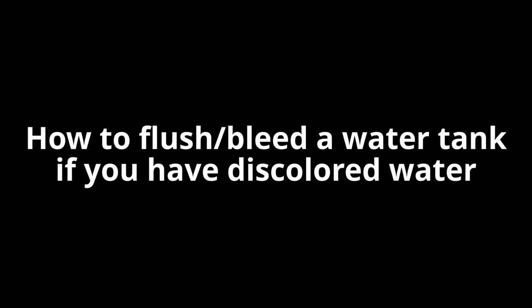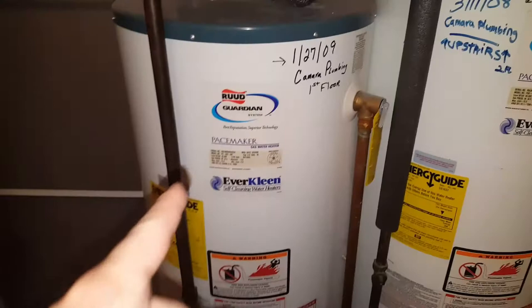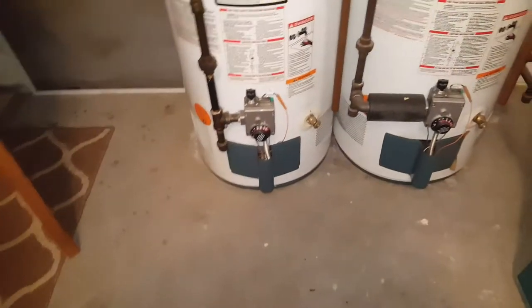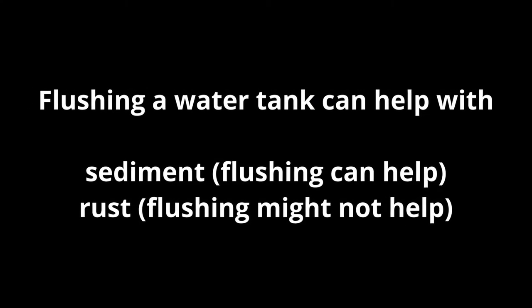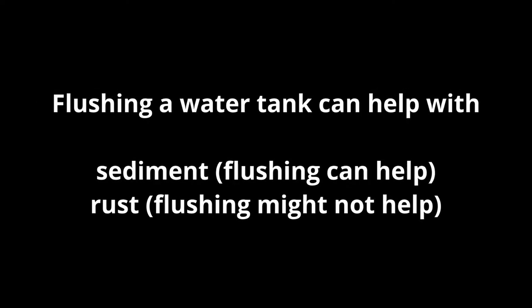Today we're going to flush or bleed a water tank. You would do this if you have discolored water. Here you can see I ran the tub and the water is a little bit brown, which is a reason why you would flush the water tank. Typically a water tank looks like this — these are very conventional. You could have sediment or rust, and flushing is probably going to work better for sediment.